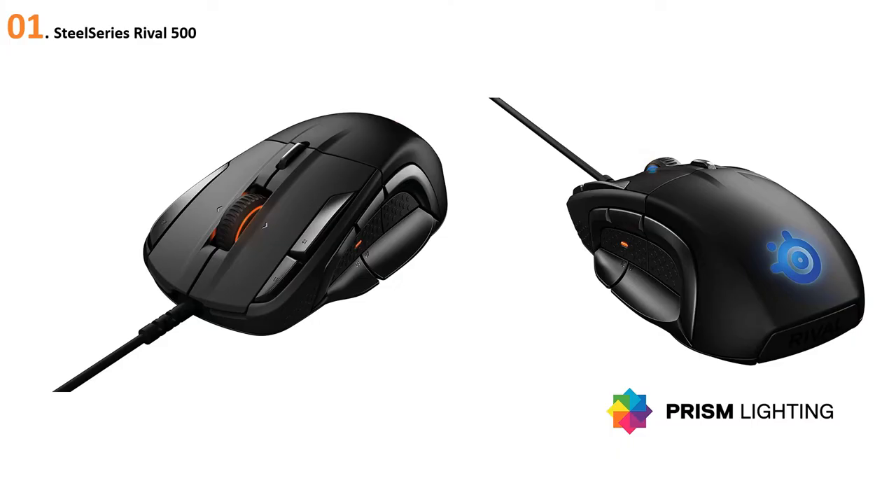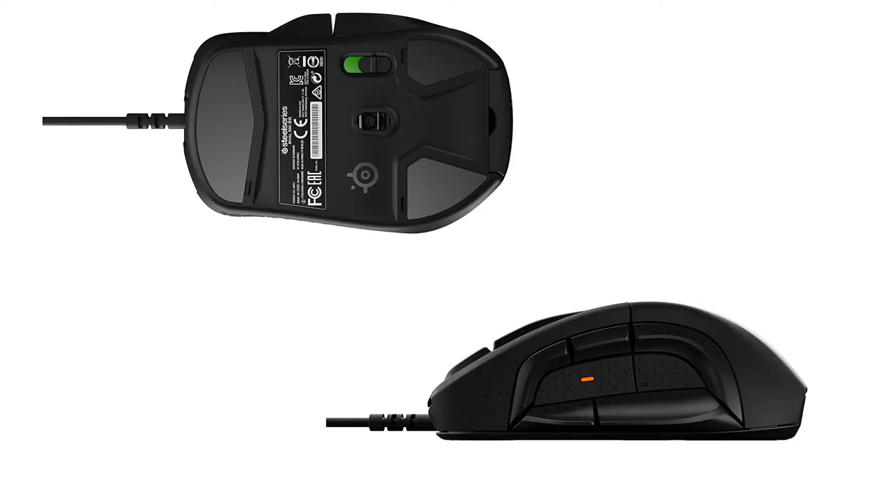At number one: SteelSeries Rival 500. The Rival 500 is the first mouse designed to function with the natural movements of your hand. The side button layout is engineered to the natural contours of your thumb to react accurately and fluidly. With tactile alerts, you can feel in-game events.